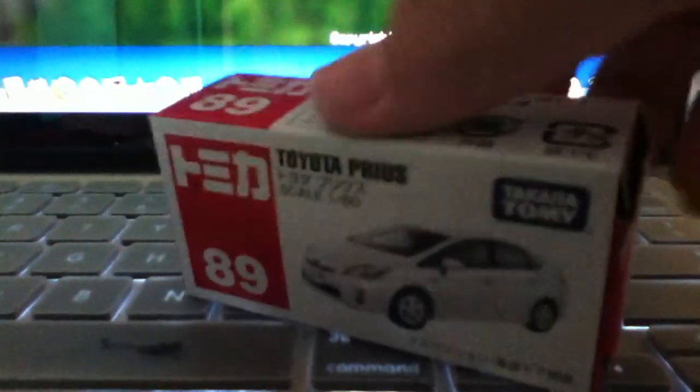The box behind. First open it up. It's white.